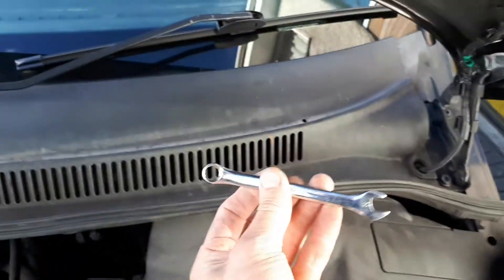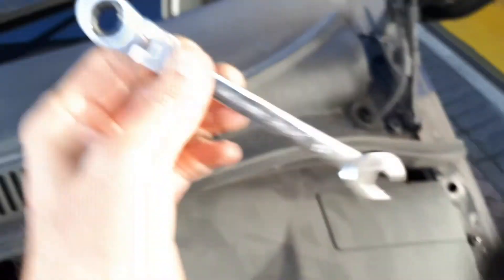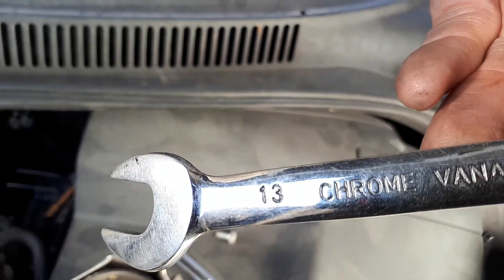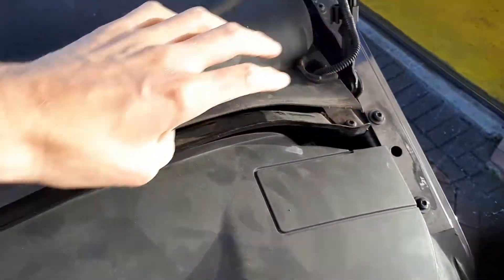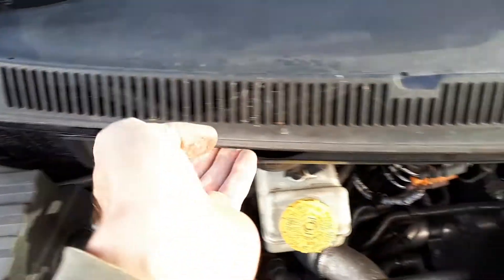You need two tools: a 10mm and a 13mm spanner. You then see this trim here — pull it off. You now have to release this scuttle panel here; run your finger along it, do it from both ends, get it loose.